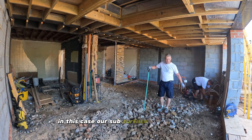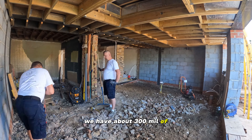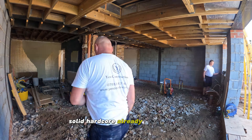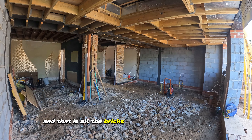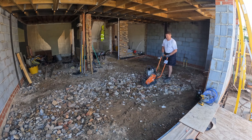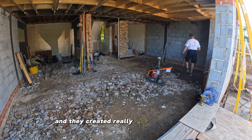In this case our sub-surface is really good. We have about 300mm of solid hard core already on the floor and that is all the bricks left over from demolition. We crushed them with a sledgehammer and they created a really nice and hard floor.